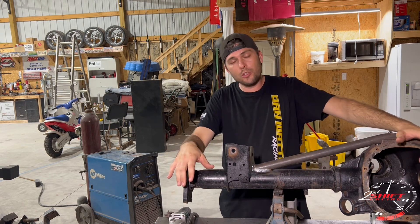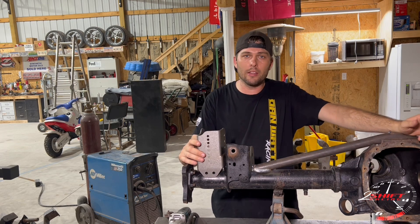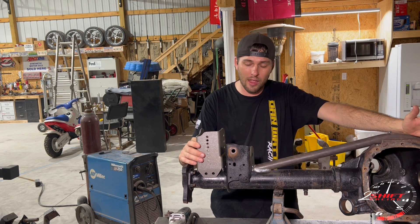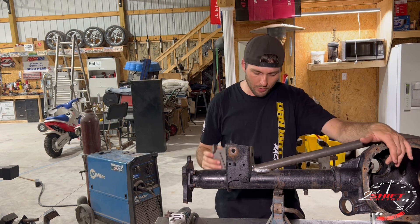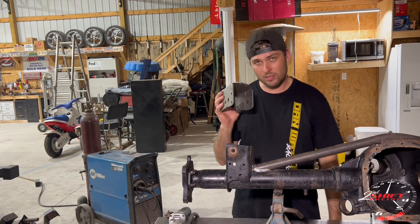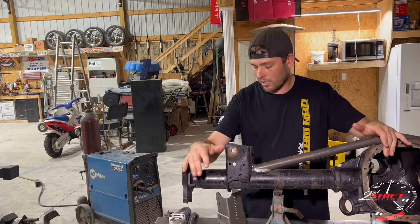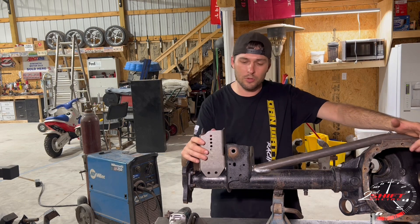For this video I'm going to be showing you how to mount relocation brackets on an 8.8 straight axle. This is a very nice commodity to have if you're serious about drag racing. It has different adjustments for your lower control arms, but if you're building a simple street car you really don't need this — that bracket is sufficient.